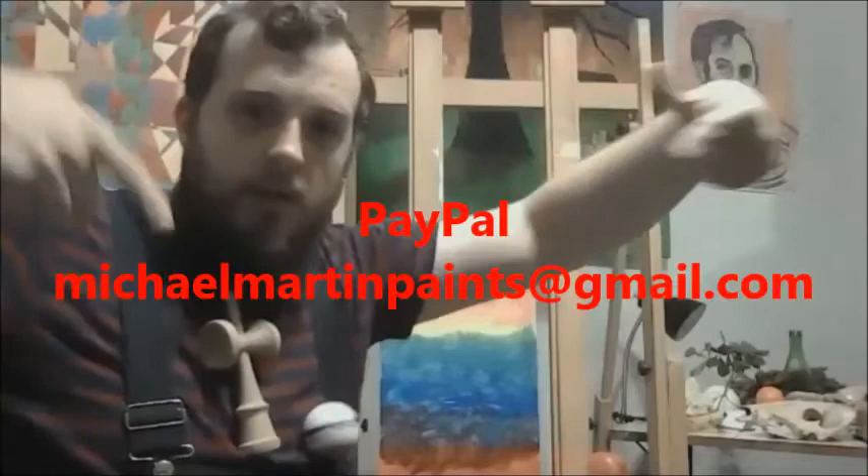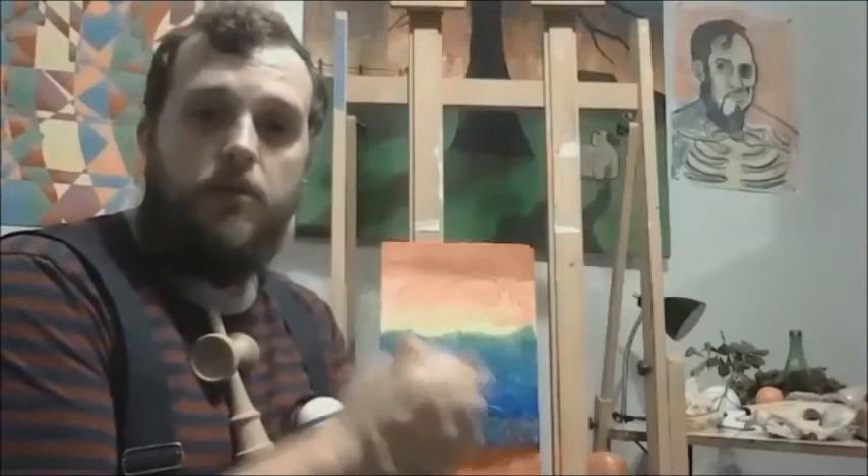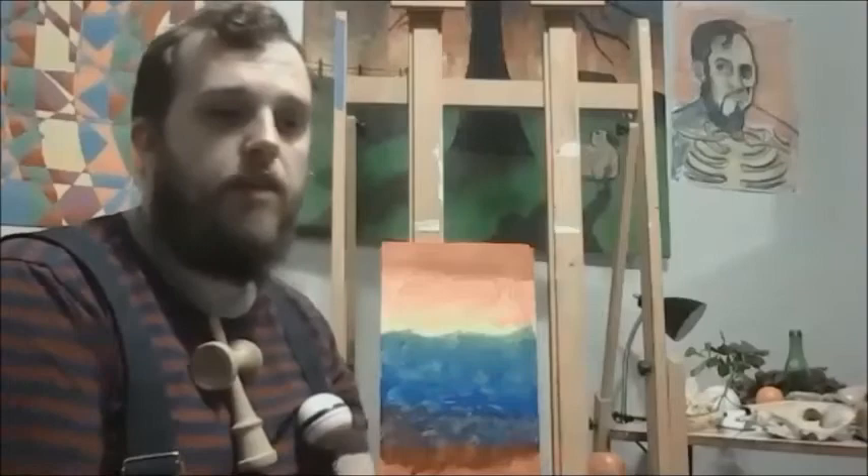Thank you so much — please support my Patreon and PayPal to help support my art teaching classes. We are moving on to class number two: still life drawing, and the first thing we'll cover is the blind contour line exercise with our objects. I hope students and new viewers are watching and interacting. Please send me your examples and work — I'd love to give feedback. If you have questions, email me or message me on Instagram. Stay strong, have fun, and make art!